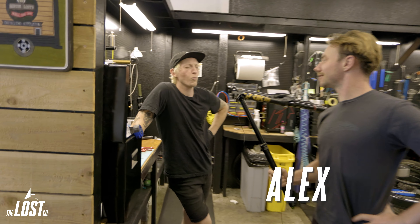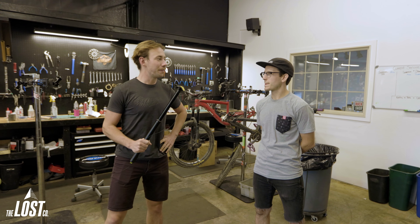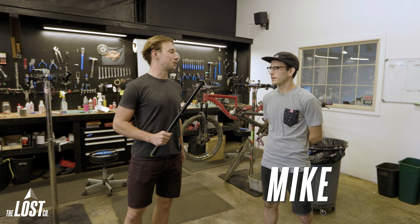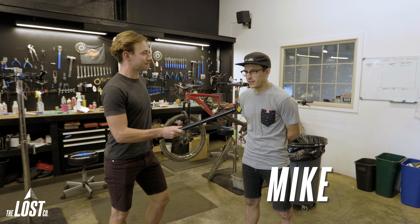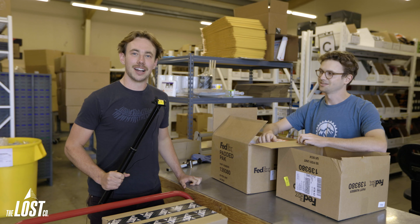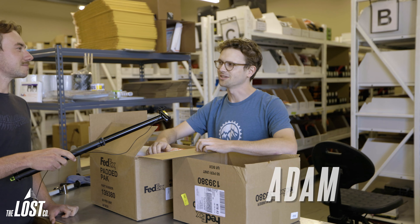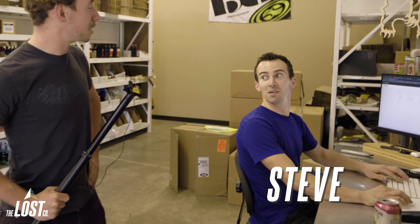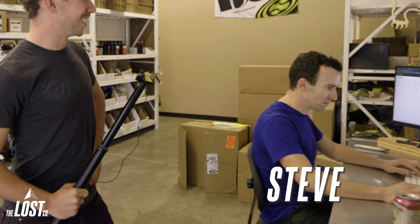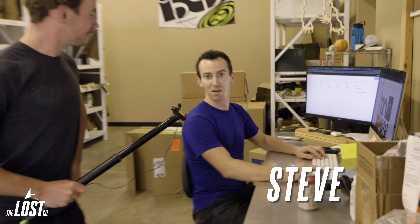Mike says it's an easy one: the One-Up Dropper Post V2. Adam also goes with the One-Up, running one on his own bike. Steve's answer is the same — One-Up, no hesitation.